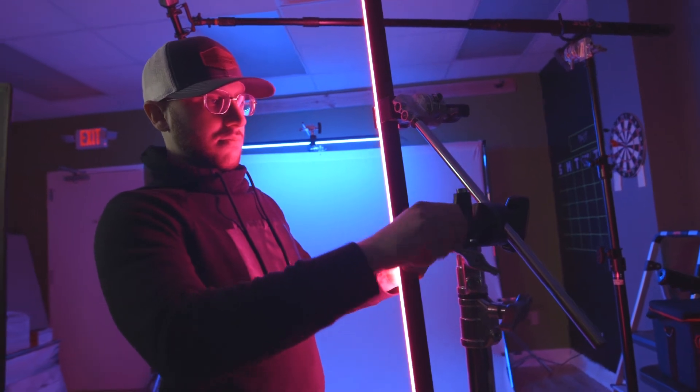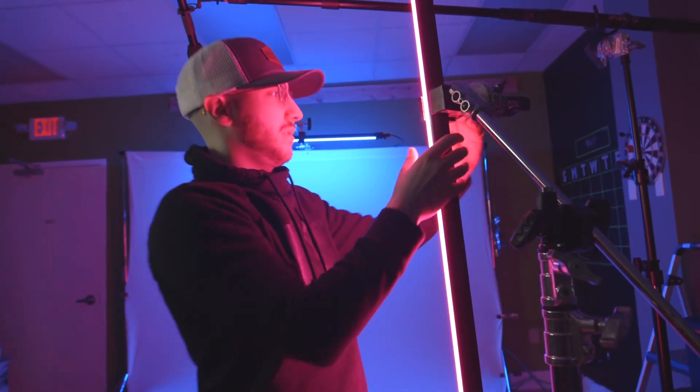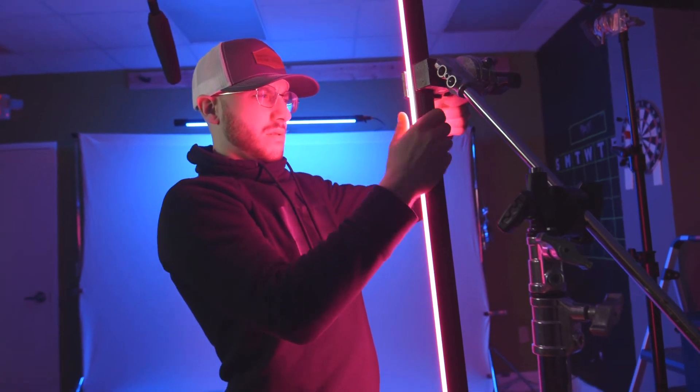Rigging these is a toss-up. It can be really easy — sometimes you just throw them up on an arm and it's super simple — but the fact that it doesn't have a lot of rigging options and doesn't have any holes to screw in a baby pin like some other lights like the Astera makes it a little more of a challenge. You have to have the grip gear that complements it.